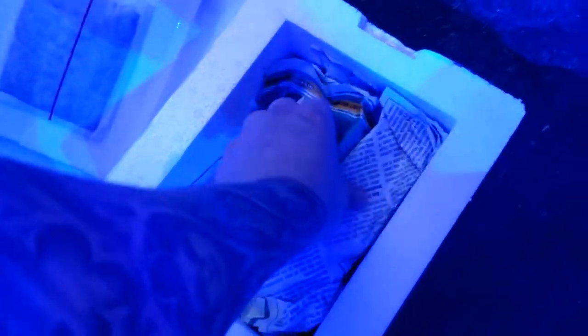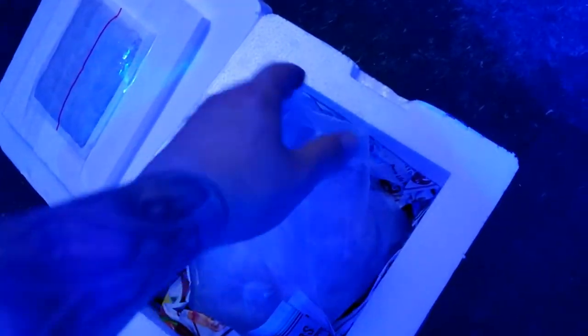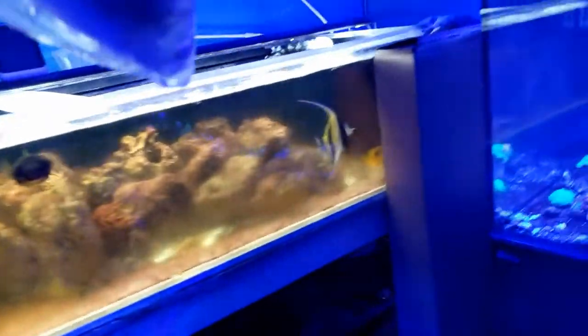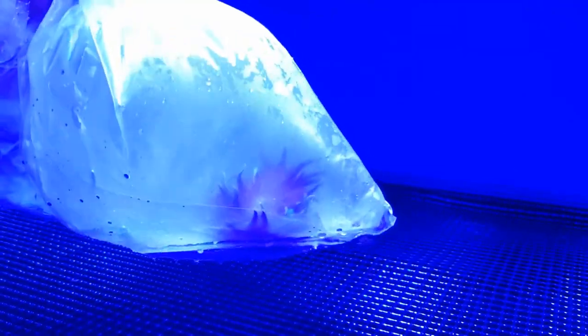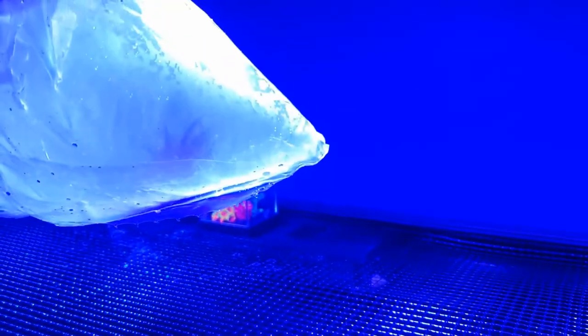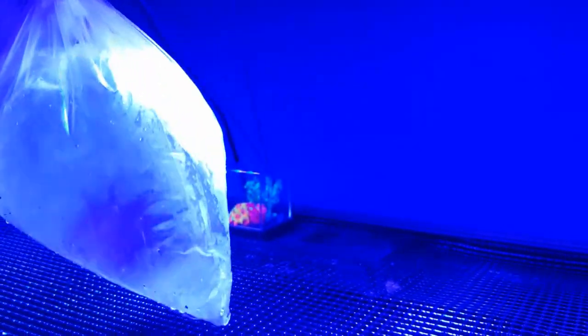Tricked ya - what is it? Paper, paper, paper... oh we got a bag! Now obviously you're not gonna be able to see it through the bag. Through the bag it looks like an anemone of some sort - we'll have to get her acclimated and see what it is.